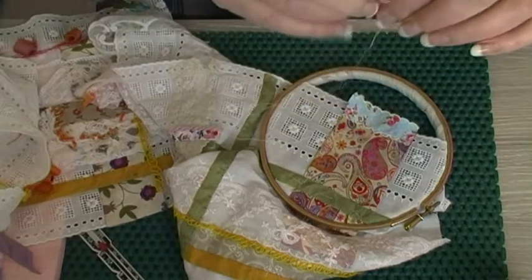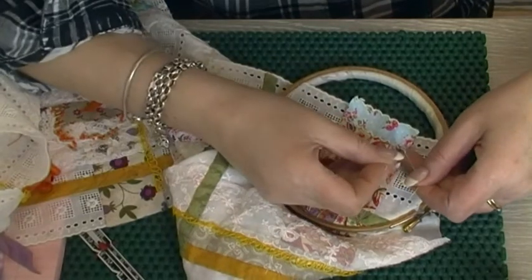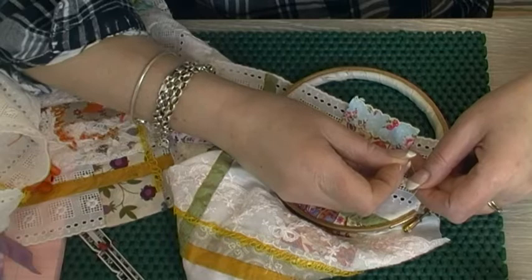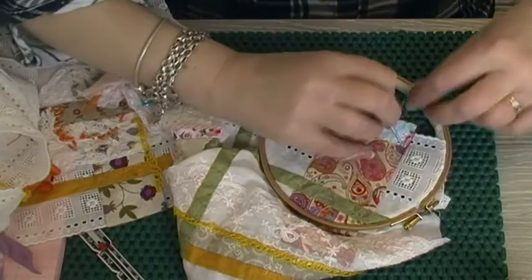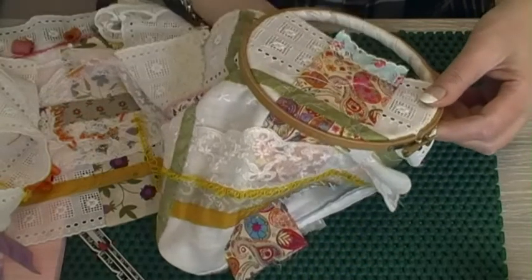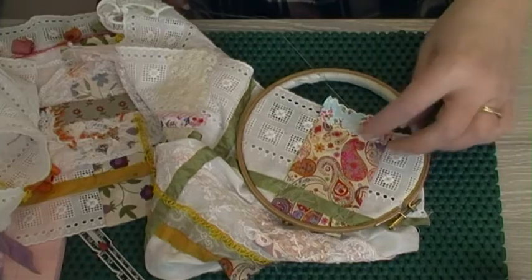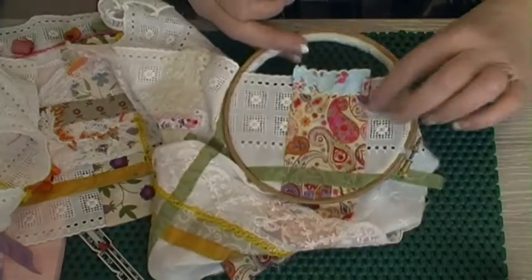I'm going to move in — I said to my husband I'm getting a divorce and moving into the shed! So there's seven beads on this one. I do apologise for the outside noise but I want to keep the door open. That's the first little dangle — oh, that's quite nice!